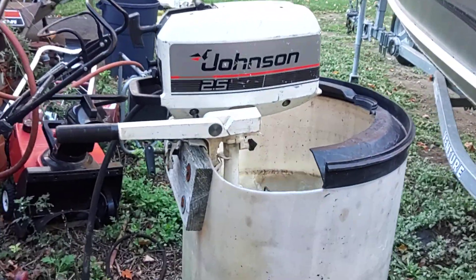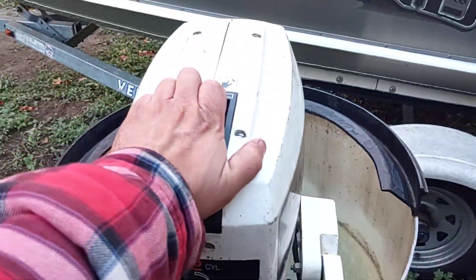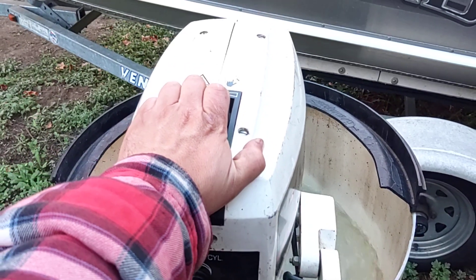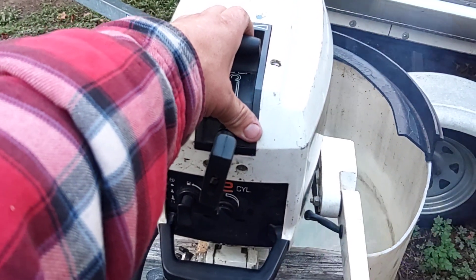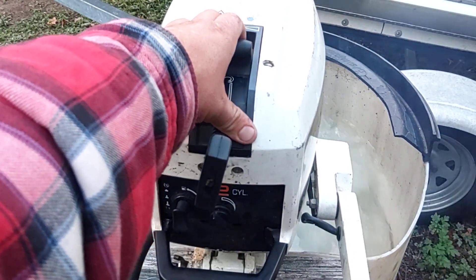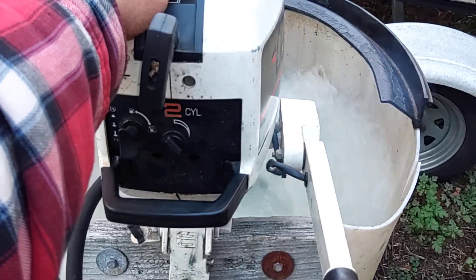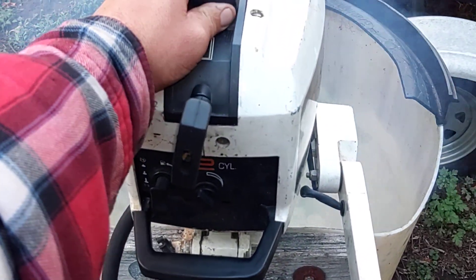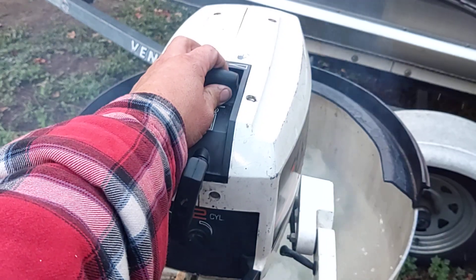Seems to run really nicely now. Runs nice and cool. Idles nice, accelerates nice. I'm not going to bring it up to full tilt here — well, maybe I will for a second. I really won't rev it out here in the bucket.